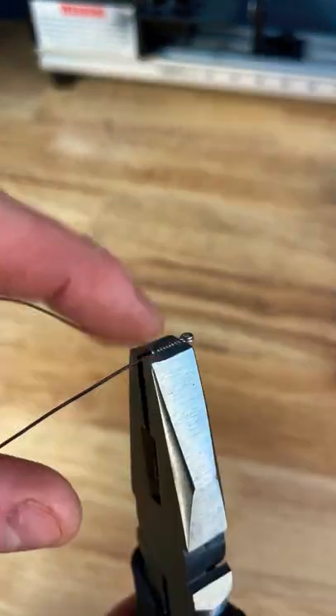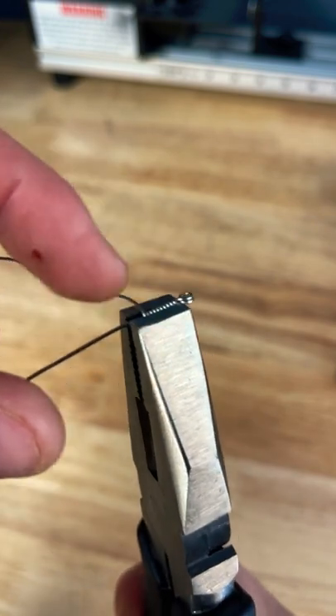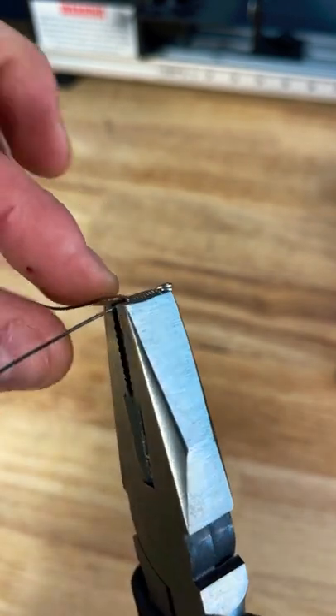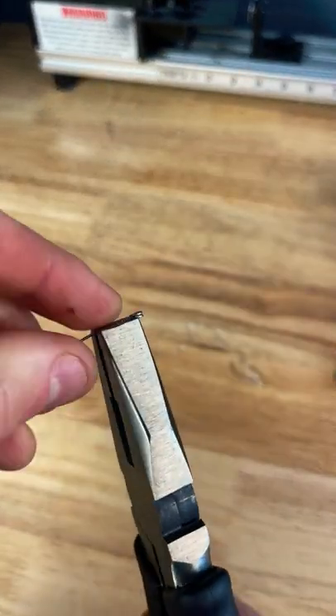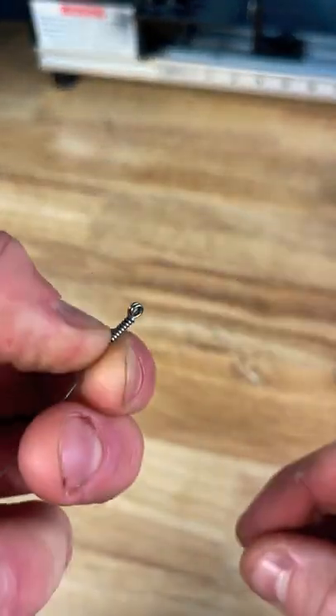Take a pair of pliers — the wraps are now nice and flush with the pliers, tag end is coming off, and all you gotta do is grab it real tight, come back and forth. Breaks straight off — the haywire twist for wireline.